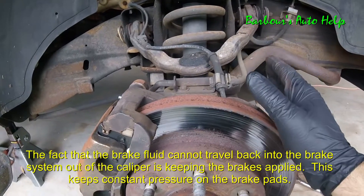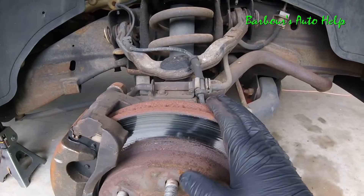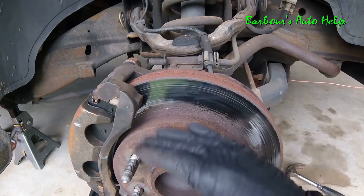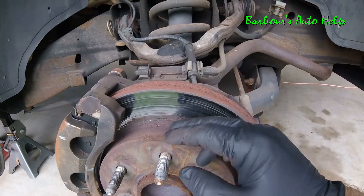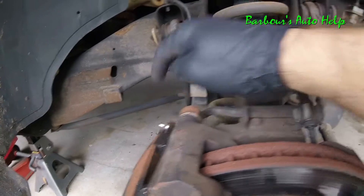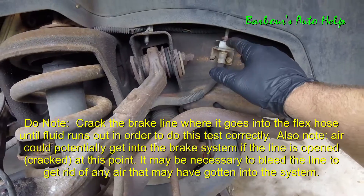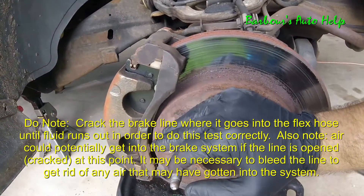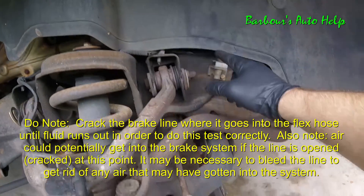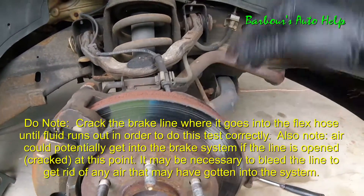So now at this point you may be wondering how do you know it's the hose and not a clog further back — I'm glad you were wondering that. You could take this a step further: get the brakes to lock up again, and this one is duplicatable — I can pump the brakes and this will lock back up. But instead of cracking the bleeder, you can crack the line where it goes into the flex hose right here. If you crack it and your caliper releases and this spins freely, then you know you've got a problem further back and you need to investigate more. But on this one it is the flex hose.